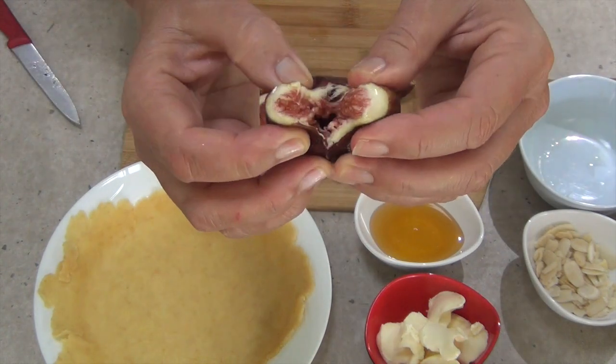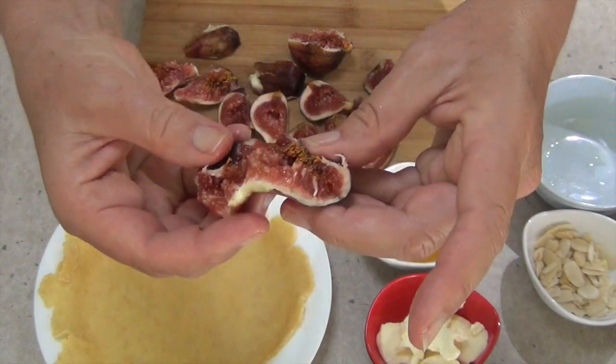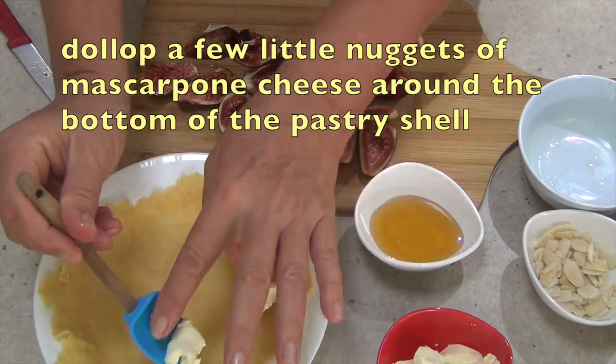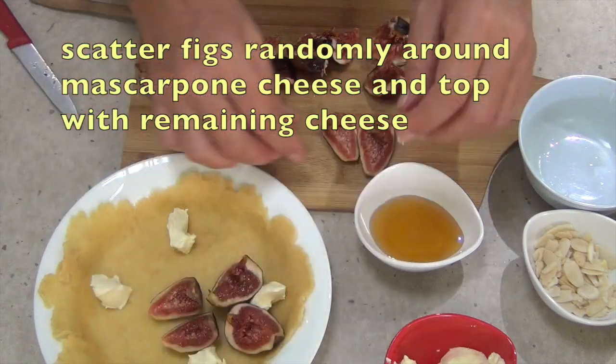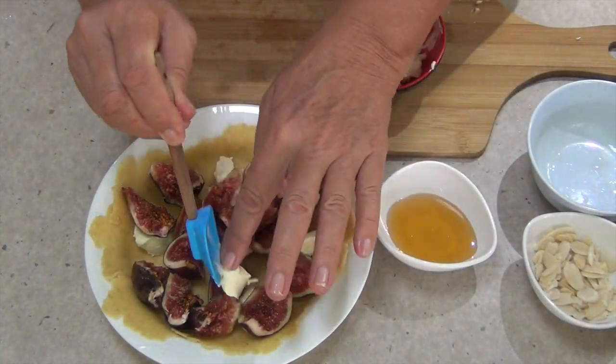Now we get our mascarpone cheese, which has been cut into little nuggets, and we just dollop them around the bottom of our pre-prepared pastry a few at a time, then scatter our figs around on top. Just do it in a random pattern — it doesn't have to signify anything, because when it's cooked they're going to go soft and juicy and gooey.